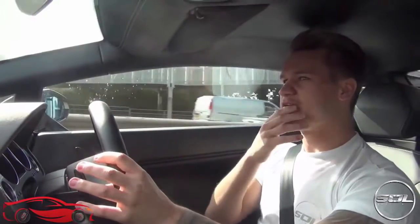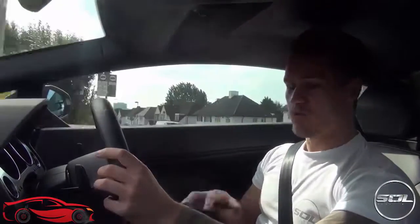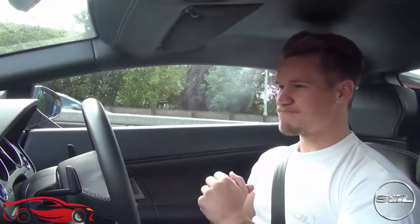In sport mode, one: it beeps at you horrendously. Two: the valves open and the V10 just starts barking at you — it's a real change from the normal mode I drive around town in most of the time. Once the valves open and the car becomes a lot more shouty and sporty, the fuel starts to diminish pretty quickly, which I'm absolutely fine about. The smiles per mile in this car once you put it into sport mode are second to none.